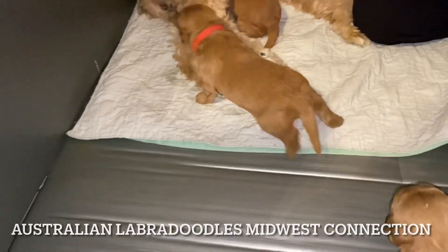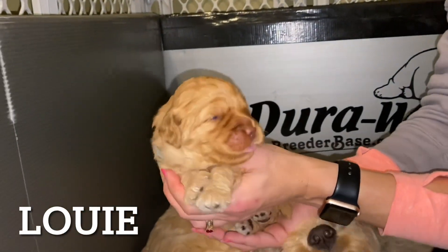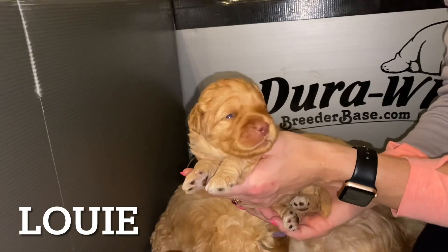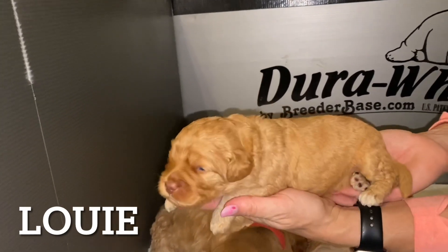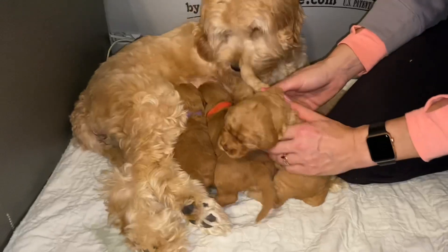We're going to start out with Louie here in the blue collar. And get his eyes in there — there he is. It will actually open even a little wider than this, but at least you get to see his beautiful face and his eyes. There's Louie. You can see he's really growing. Right when they were born, they were the size of my hand. So growing a ton.